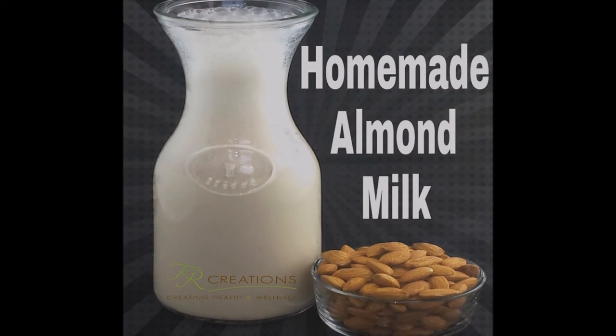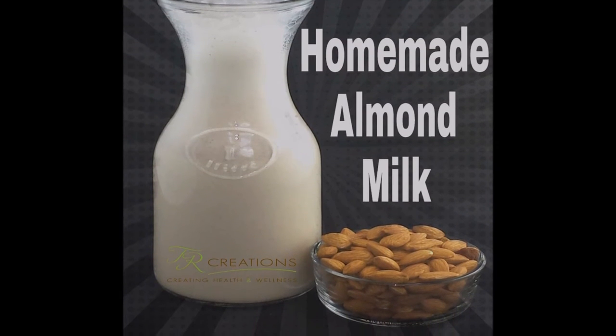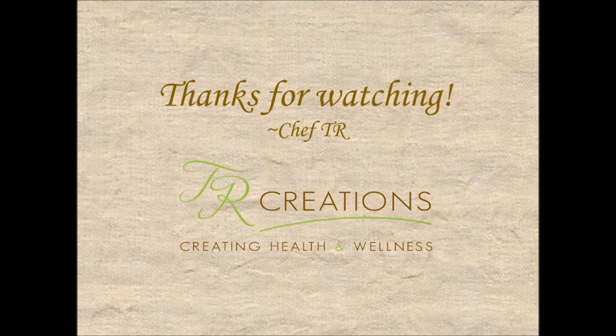And there you have it — simple, easy, delicious homemade almond milk. If you enjoyed this video, please give it a thumbs up and leave a comment. Let me know how this recipe turned out for you, and don't forget to subscribe to my channel. Thanks for watching — see you guys on the next video.